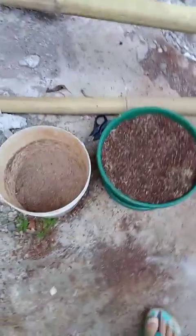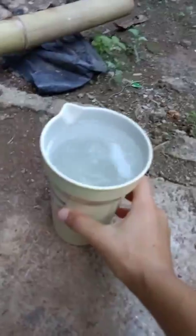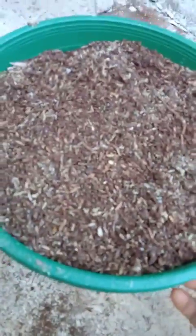Hey everyone, today I'm going to show you how to plant dragon fruit cuttings — how to propagate dragon fruit. First, here's what you're going to need: a cup of water and a pot full of potting soil.